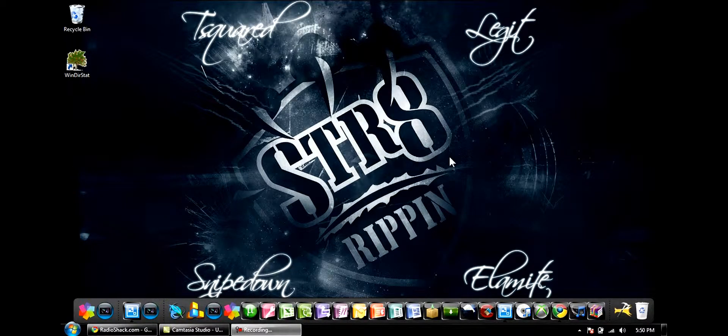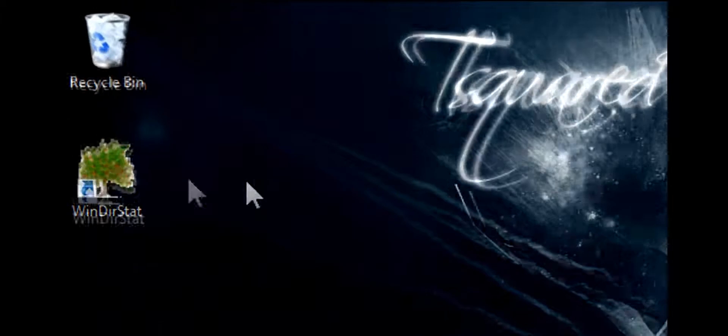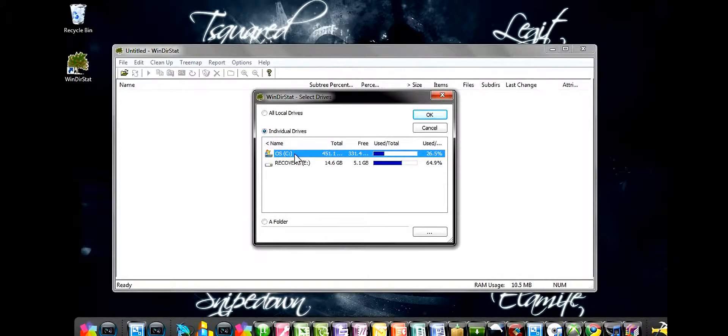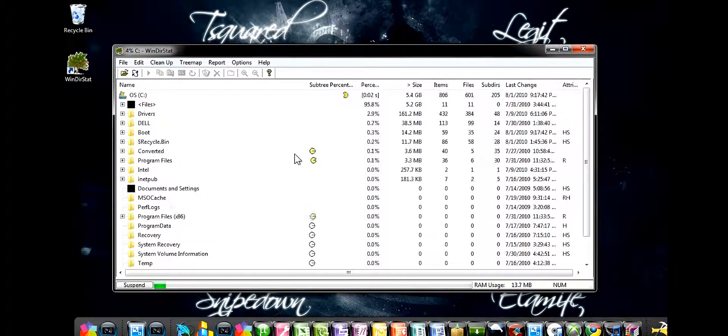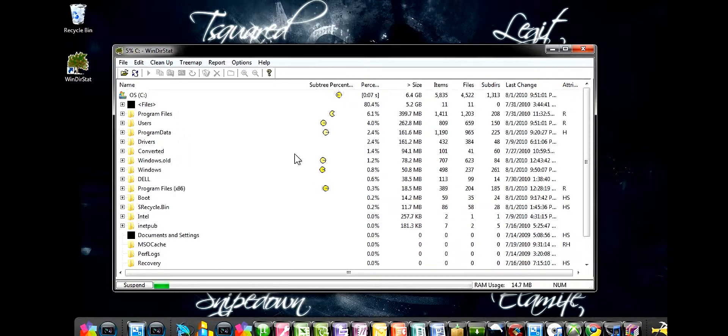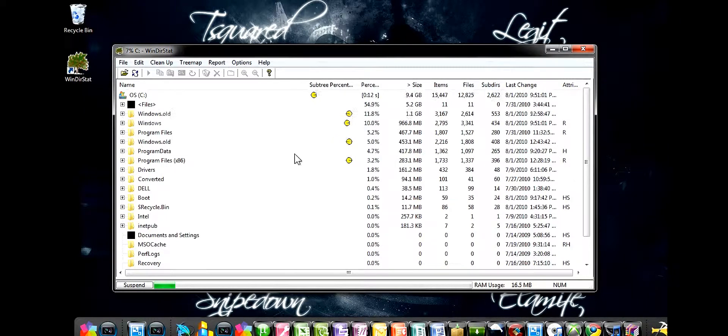Hey guys, what's up? It's Xbox Hacking 101. Today I'm going to be showing you guys a little program that I found. It's called WinDirStat. Basically, it's a way to clean your hard drive. You can find anything, even hidden files. This program will find hidden files and you basically have a really easy way of making tons of hard drive space on your hard drive.